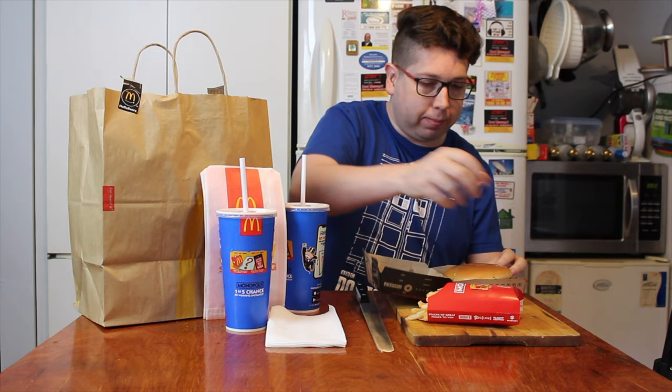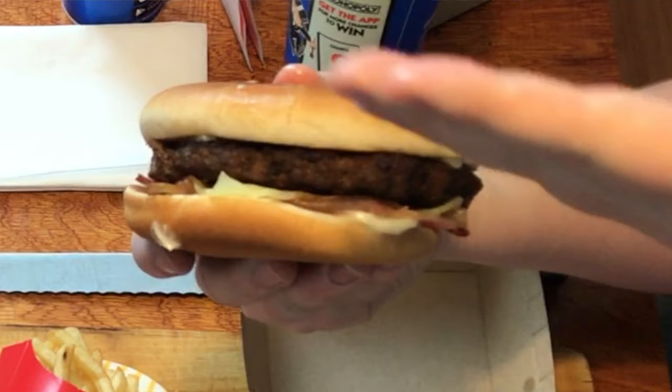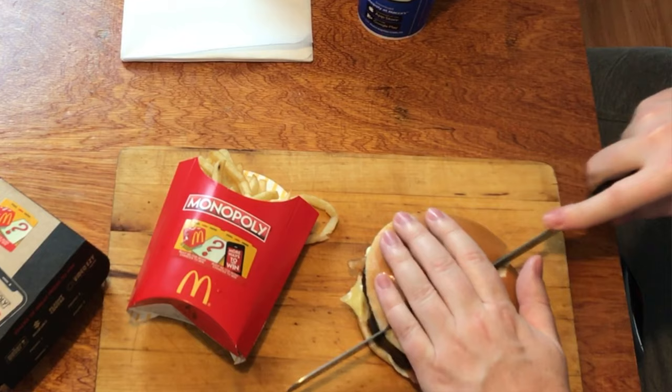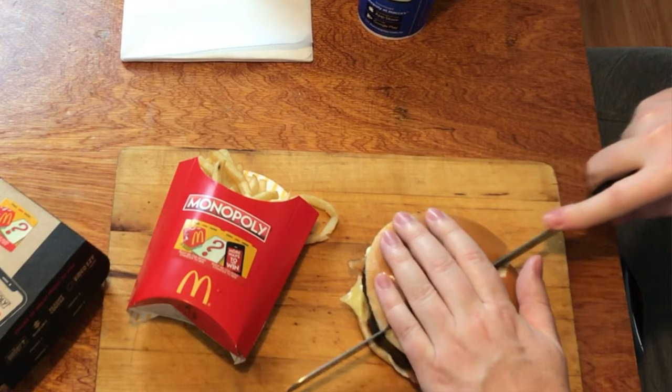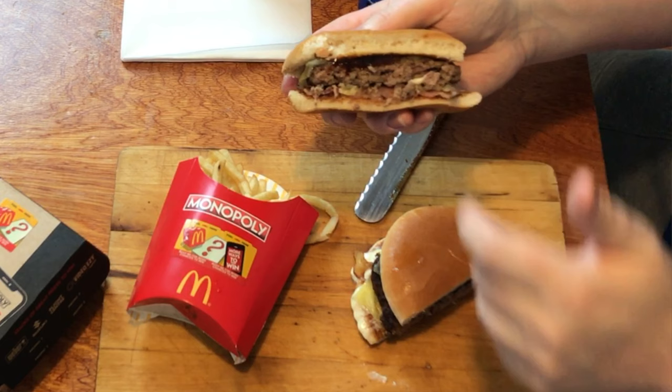We'll just reassemble this and pull it out and show you a side angle. You've got your bacon underneath, your Angus patty, your cheese, and the barbecue sauce in there as well. Let's cut her in half and give a side section. As you can see, you've got your sauce oozing into your beef patty, bacon underneath, two pieces of cheese, and some white mayonnaise coming out. That looks pretty good. It's not a humongous burger — bigger than my palm. It is a gourmet burger, a little bit on the pricey side, but we'll find out if it's actually worth it.